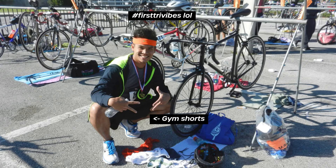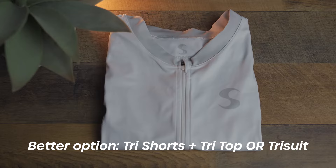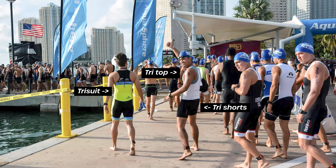Back in 2013 at my first tri, the only tri-specific clothing I bought were tri shorts for 70 bucks. As a broke college student, I remember thinking this is so expensive — I could buy so many subway sandwiches with that money. During that first race, after the swim I put on a pair of old gym shorts over my tri shorts and threw on a dry-fit shirt I already had, and wore this for both the bike and run. Nowadays I just use tri shorts and a tri top for the swim, bike, and run. If you have more money to spend, I recommend the tri shorts and tri top combo or a full tri suit, which will save time in transition and make you more aero.